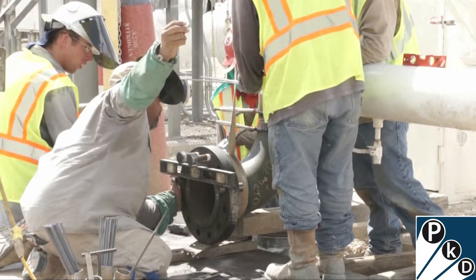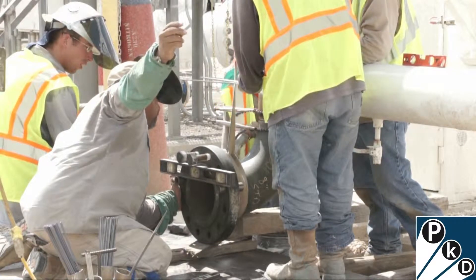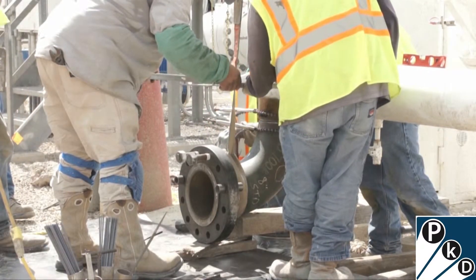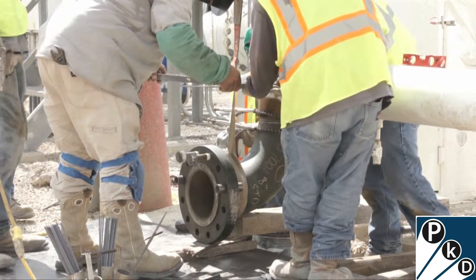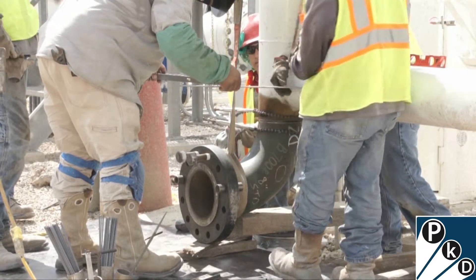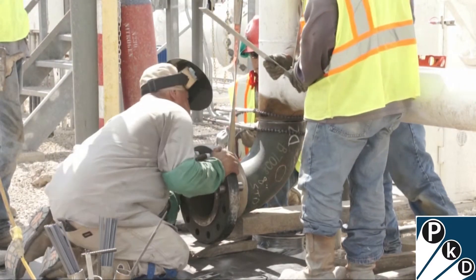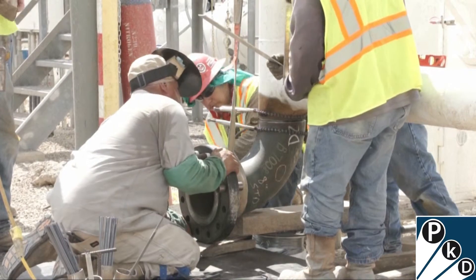He's motioning there to the fellow on the backhoe, and the backhoe has a strap hanging down there attached to it. The backhoe operator makes small adjustments to be able to get this fitting put into alignment.